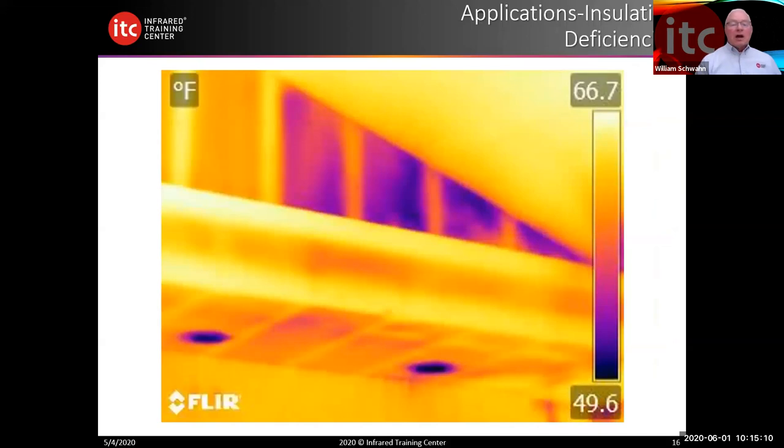Here's another qualitative image of an insulation deficiency in a vertical vaulted ceiling. This was brand new construction, only eight months old. They literally could not get the room to heat above 58 degrees even if the thermostat was set at 80. So we could have helped them identify this with a simple qualitative image.